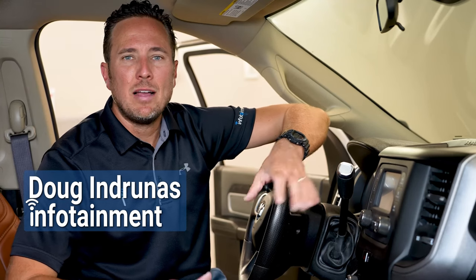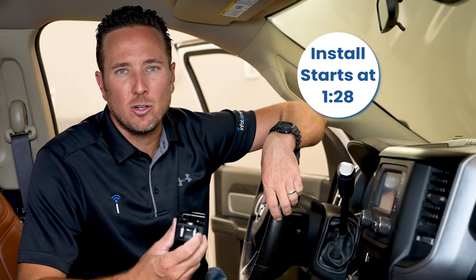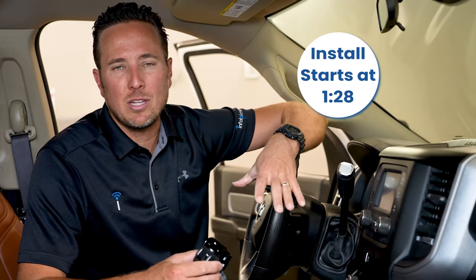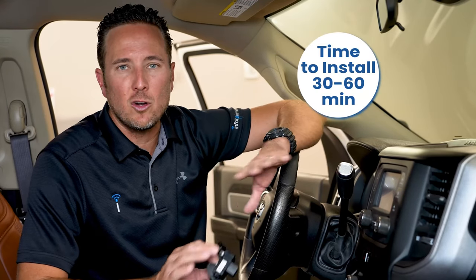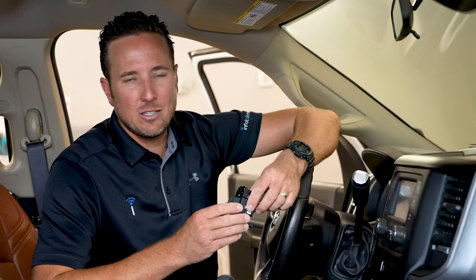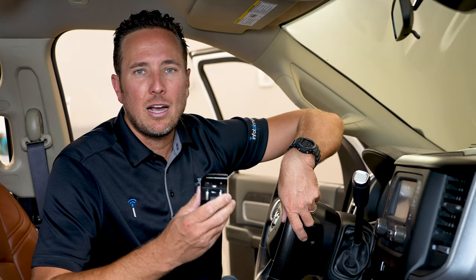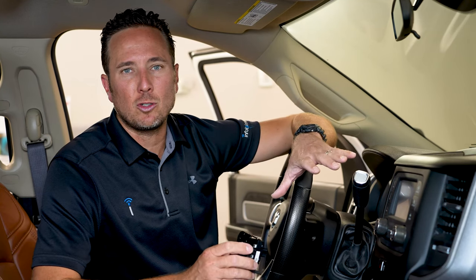Hey guys, my name is Doug with infotainment.com. Today we're working in the 2019 and up Ram heavy-duty truck. I'm going to show you how easy it is to do a plug-and-play electronic trailer brake controller. A lot of trucks, not only the Ram heavy-duty but the Ram 1500s, did not come standard with this. Here at infotainment.com we carry electronic trailer brake controllers using 100% factory parts, 100% pre-programmed plug-and-play, and we include a programmer by obdgenie.com to enable it from the vehicle's computer just like from the factory. Installation takes 15-20 minutes with minimal tools. Let's get started.